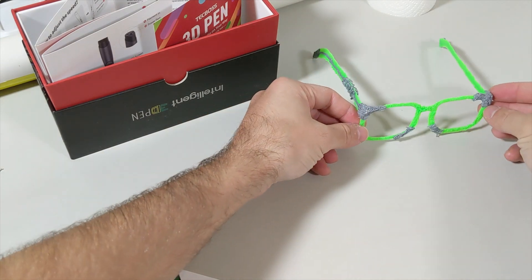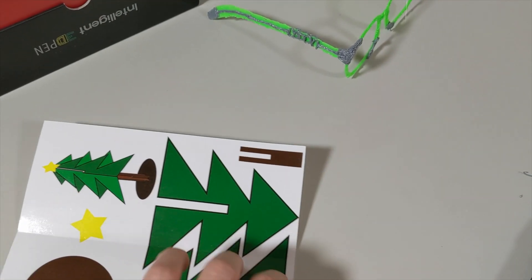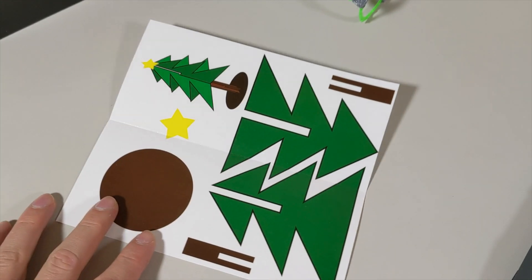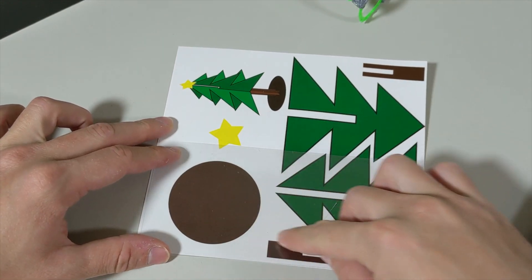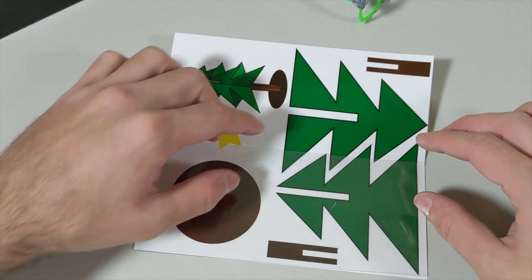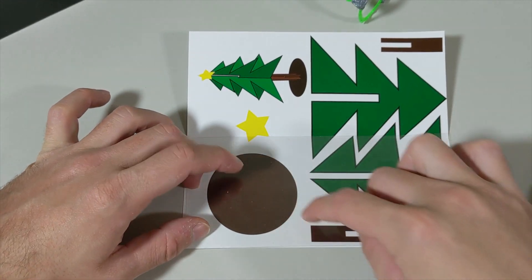I'm going to leave the eyeglasses with my channel name here and now prepare a tree. For that, I'll first put the template on to create the small pieces, then create the tree and all the details, starting with creating these pieces.